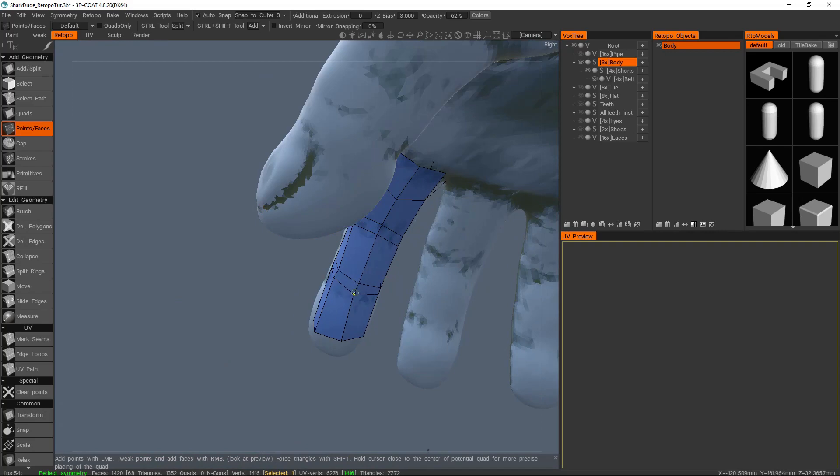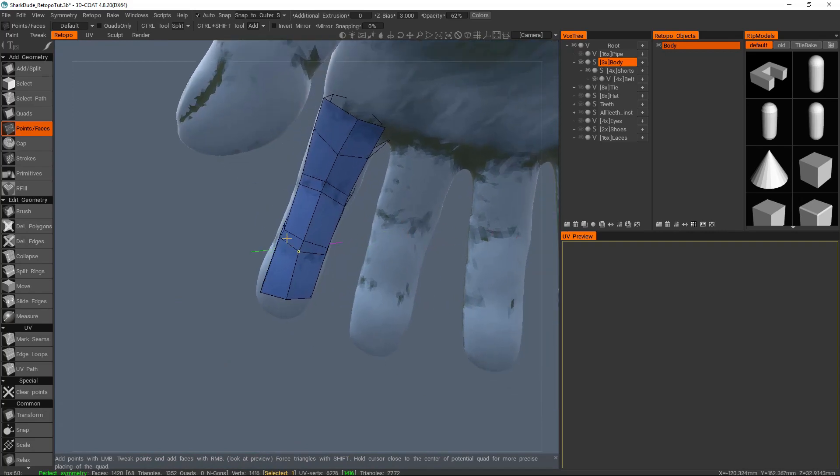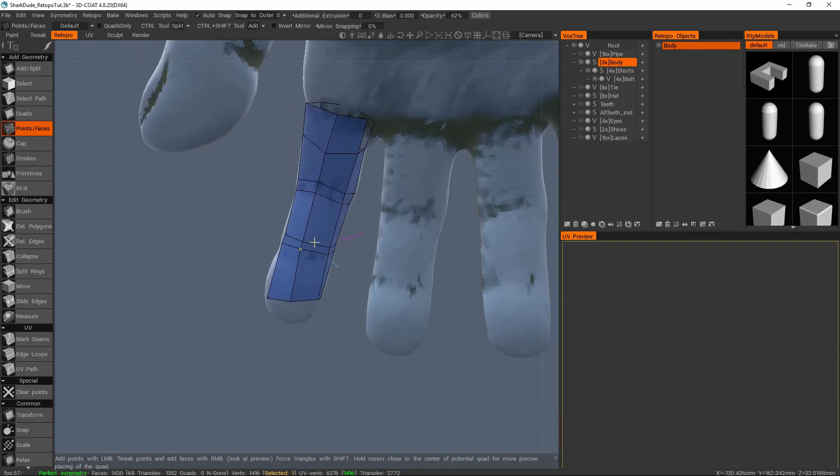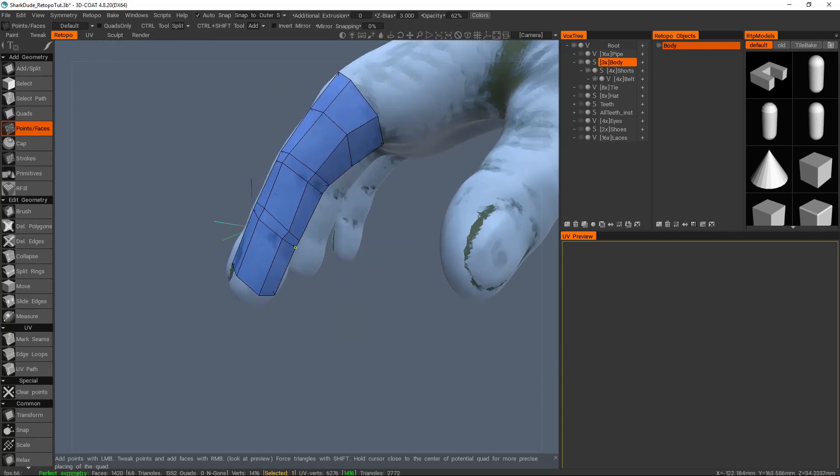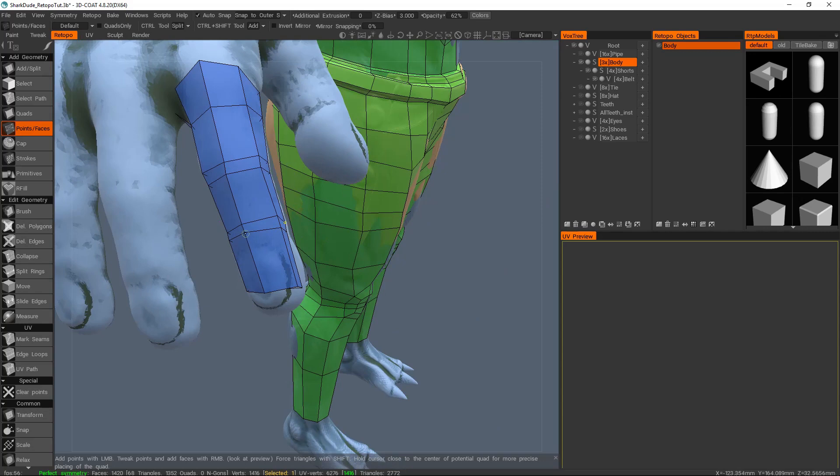So anyway, I've just added in some cuts here for where these joints are going to be. I have a loose guide of where they are on the sculpt, but I don't actually agree with their placement too much now that I think about it — but that's fine.